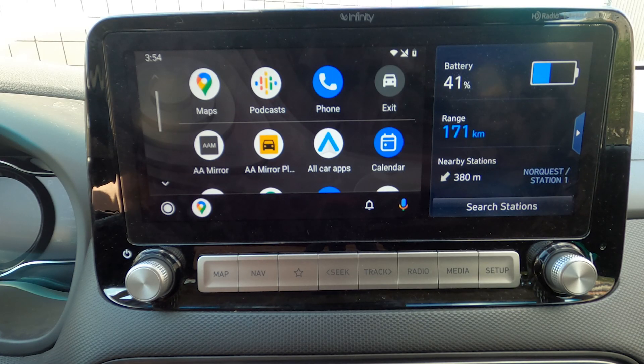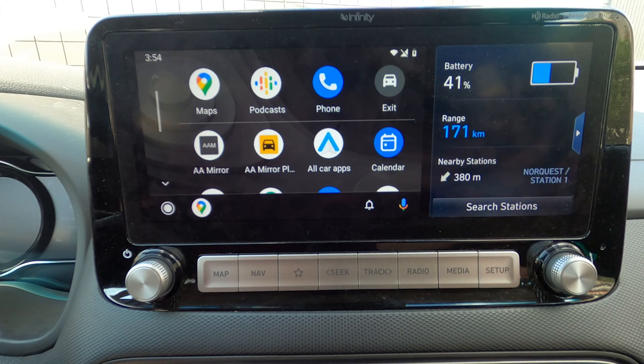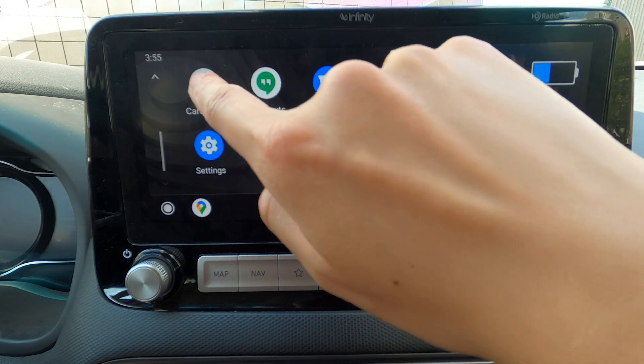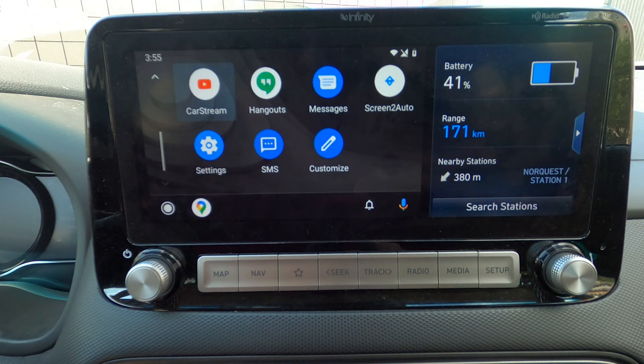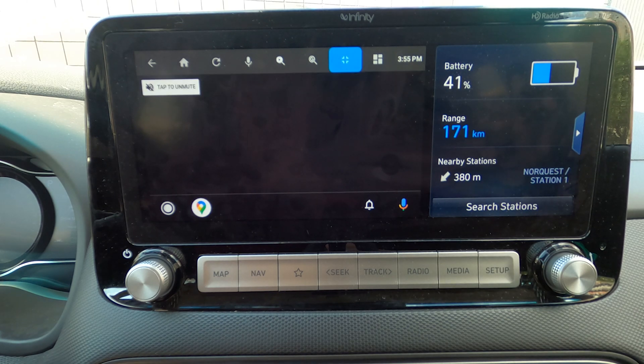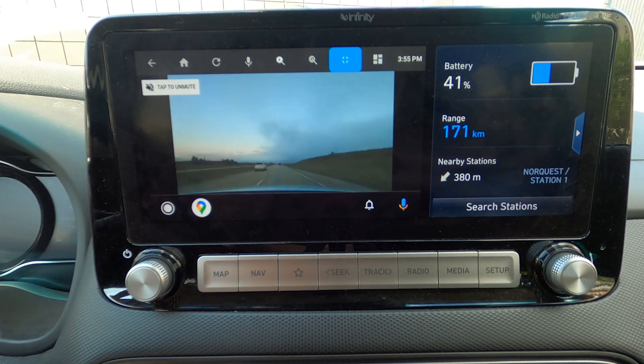Once you are in Android Auto, it shows you the list of apps. Let's scroll down, and here is CarStream. Let's click on that — it will take a moment to start. And here we go, this is YouTube, and this is actually one of our videos.